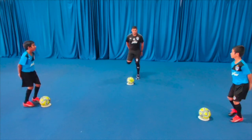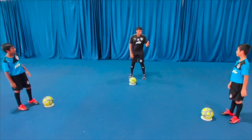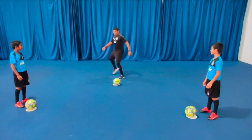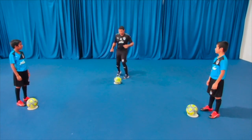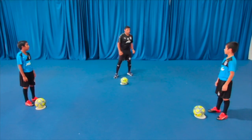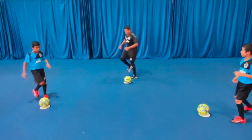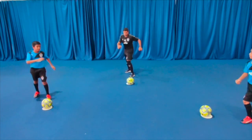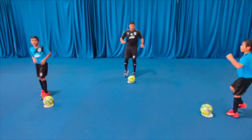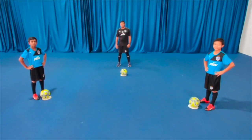Well done. One more exercise is stretching the groins — in and out. In, in, out, out. We do it together on my call. In, in, out, out, in, in, out, out — and stop. Well done.